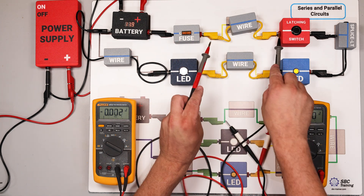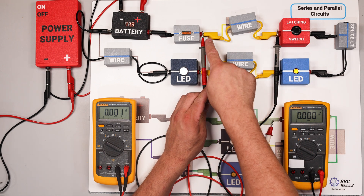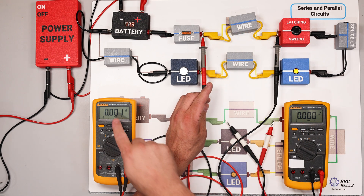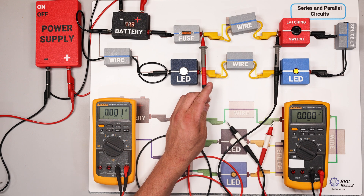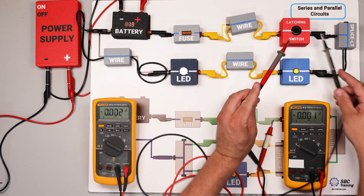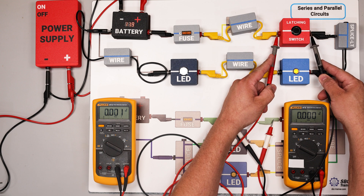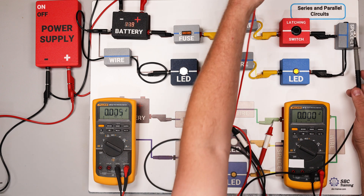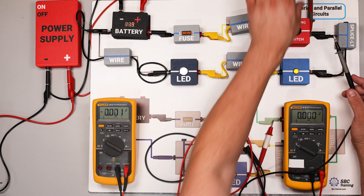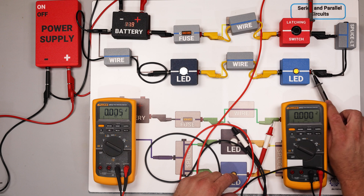Moving now to the wire — as expected, the wire should have very little resistance, and the voltage drop measurement confirms that. I also want to check the switch: the latching switch is showing very little resistance as well. Then at this splice — which in this case is just used as a wire — again, very low resistance.